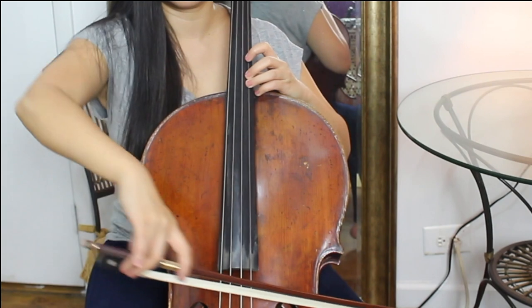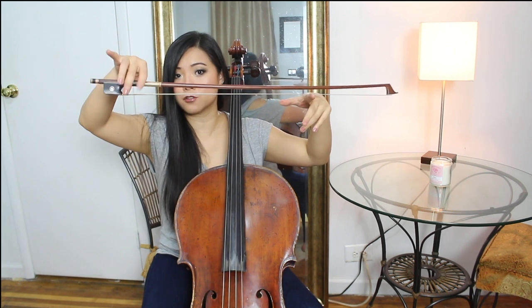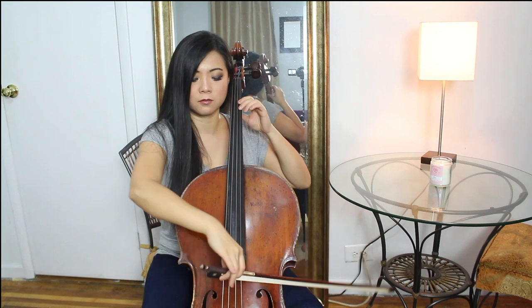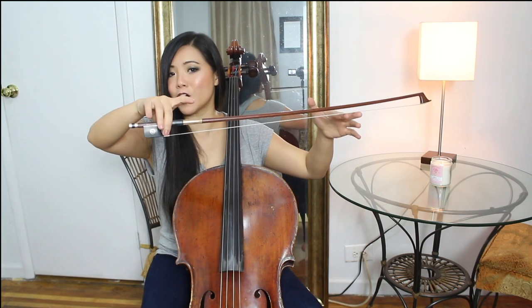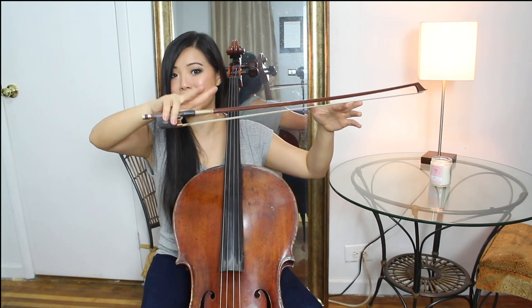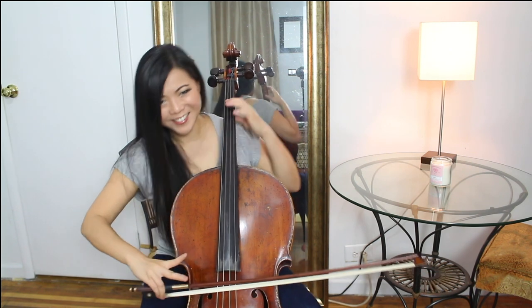Then use only the middle fingers — skip the first finger and the pinky — and it forces these two fingers to really hold the bow. And play! You can also use only the first two fingers here, skipping the ring finger and the pinky. Now this one is probably the hardest, but you skip these first two fingers and only the ring and the pinky hold the bow. This one is hard! After you've done that several times, try using all your fingers — you'll feel like it's so easy. This really helps you to produce a better sound.